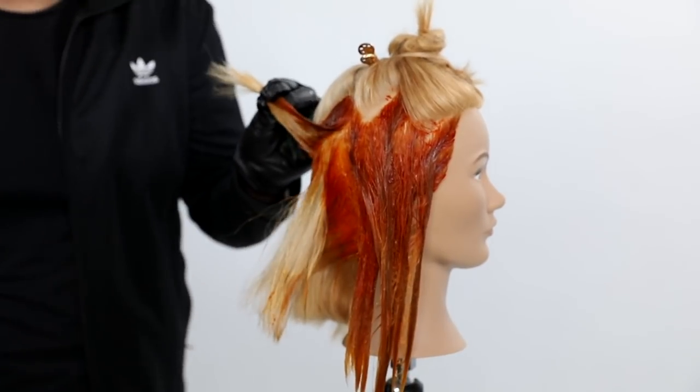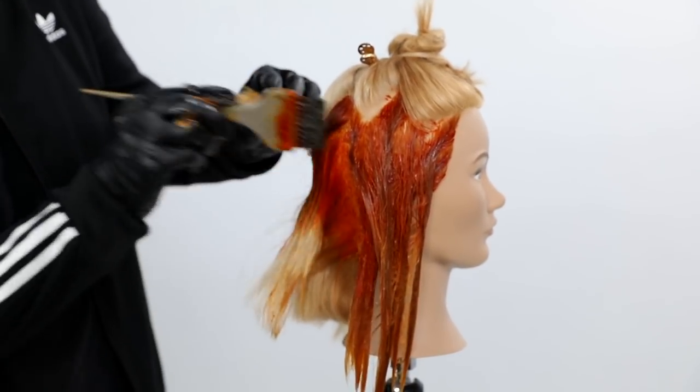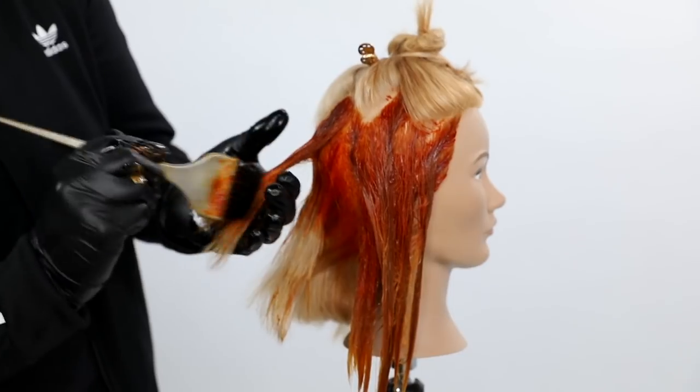The brightest tone naturally should be on the very top of the head, so that's where we're going to go with just the 10NC, which I'll show you in a bit.